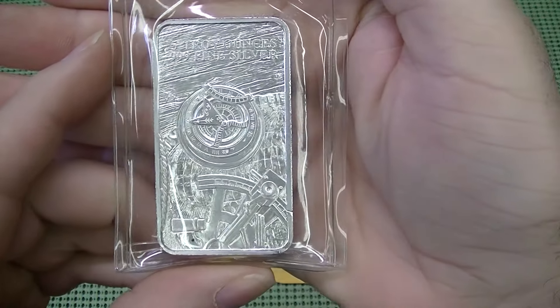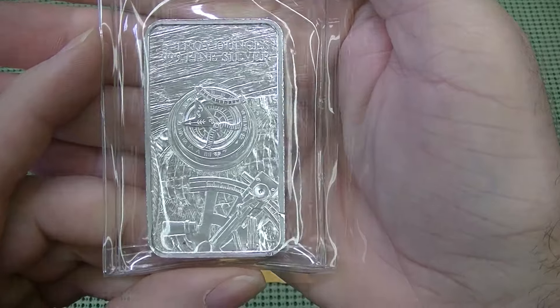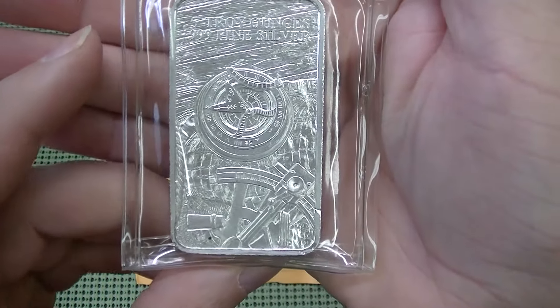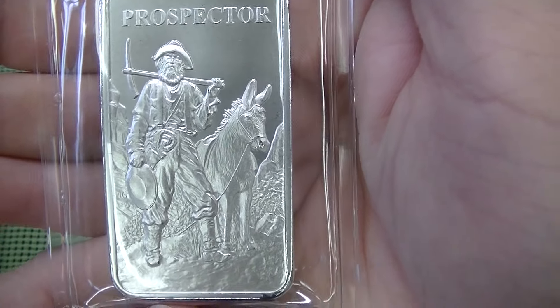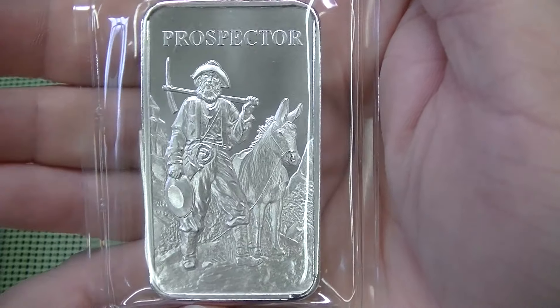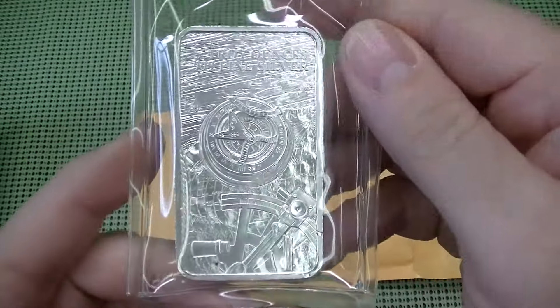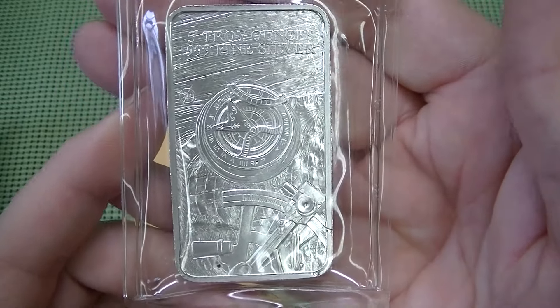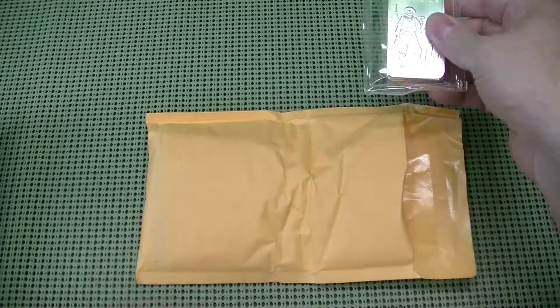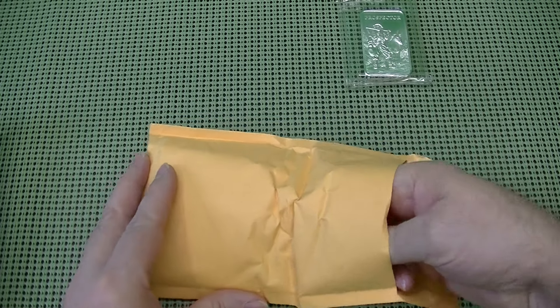So this is the 5 troy ounce 0.999 Fine Silver Provident Prospector 5 ounce Bar. Very nice detail on this. I like this one a lot — a very nice purchase that he got. The back of it is very detailed. Nice looking 5 ounce bar.